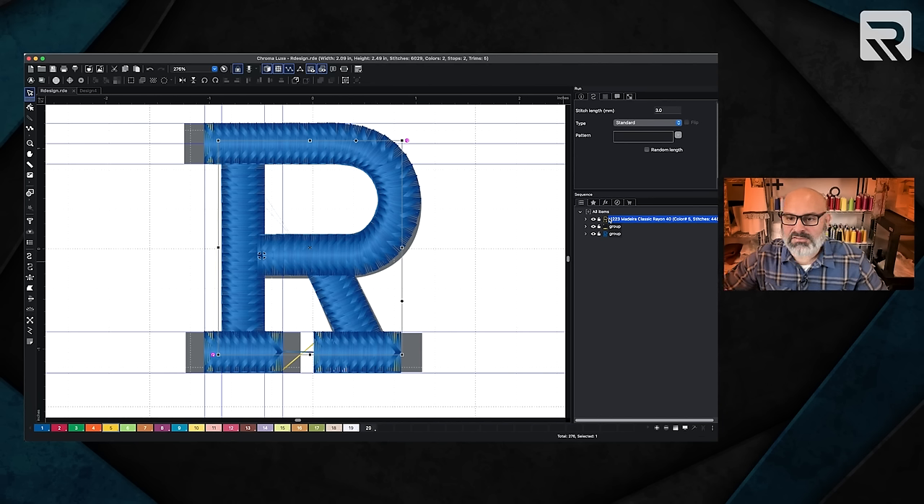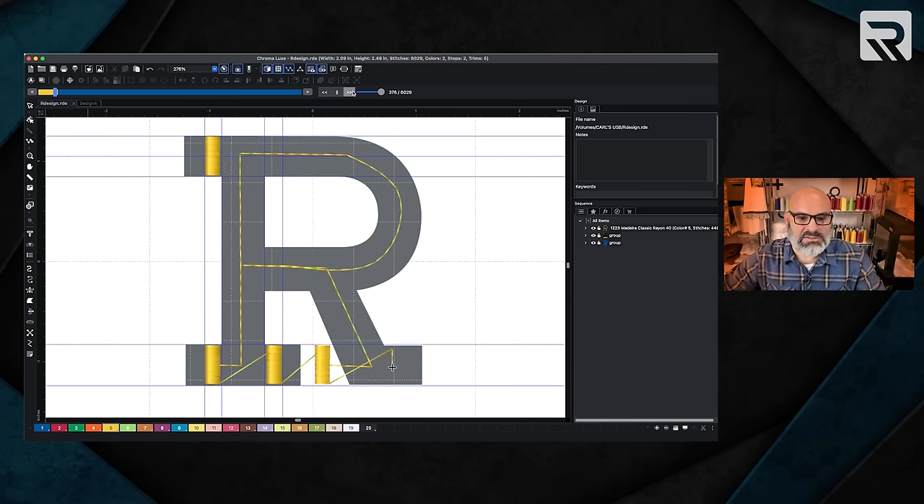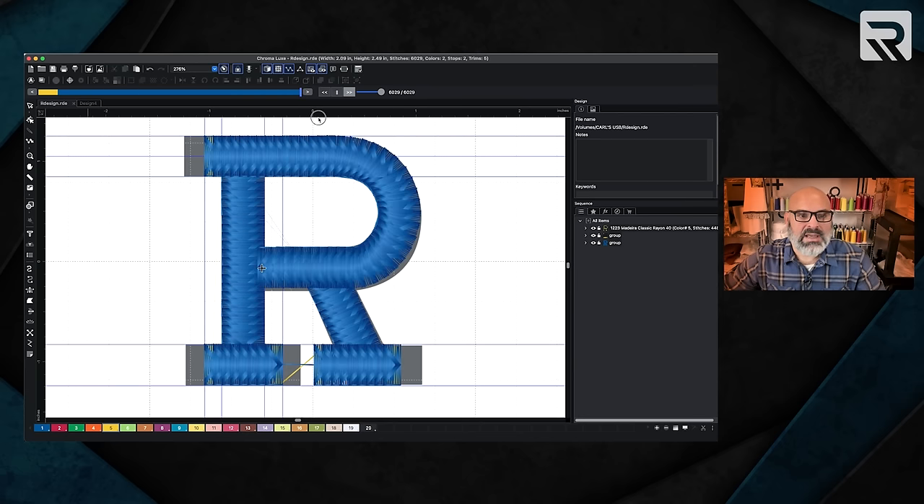Now if you look over here, the first thing that's going to happen is the tack down stitch. The second thing is the little caps for the puff. And finally, it's going to do the R. Remember, the reason we took off all the underlay from the stitches is so that it doesn't compress the foam and make it lose its puffiness. We're going to run through it one more time, hit auto run, and let it play. This is exactly how it's going to happen — it's going to do the tack down, the caps, and then the R. I can speed that up and I'm really happy with that.